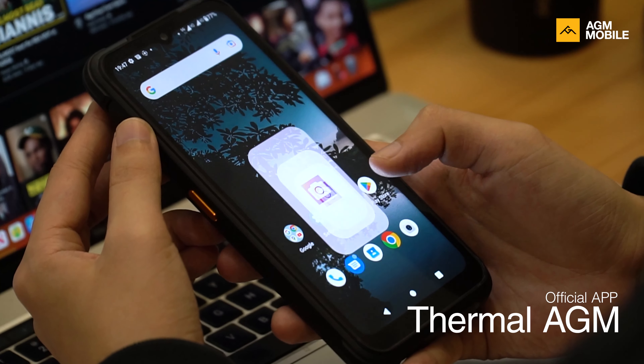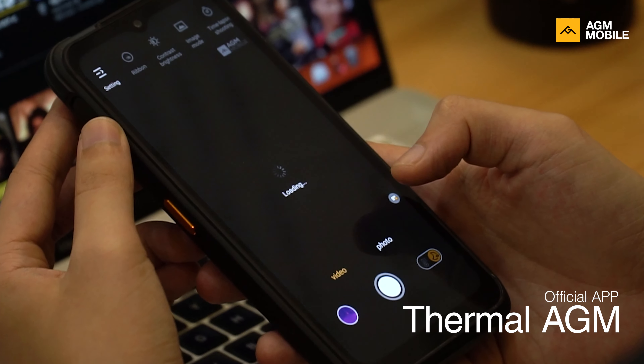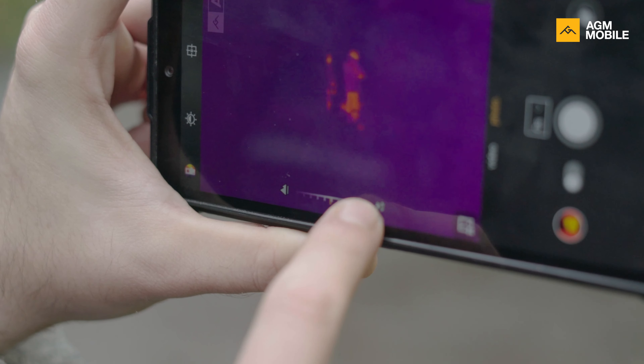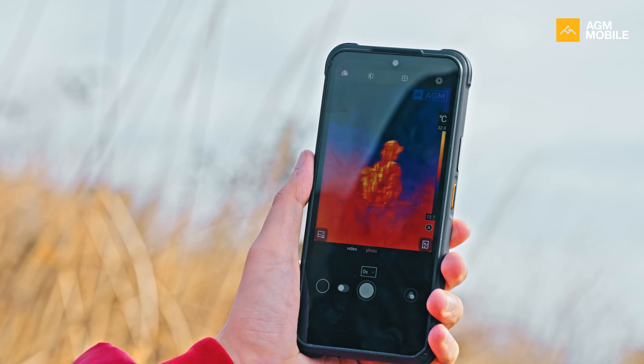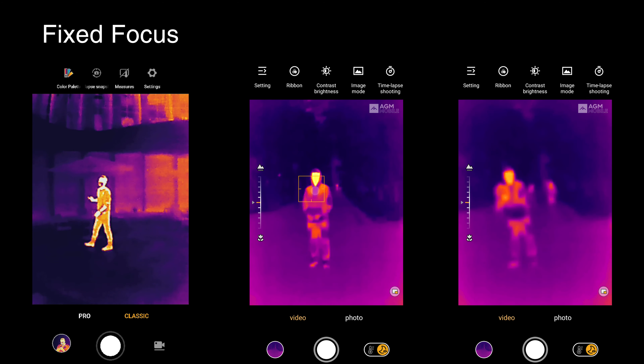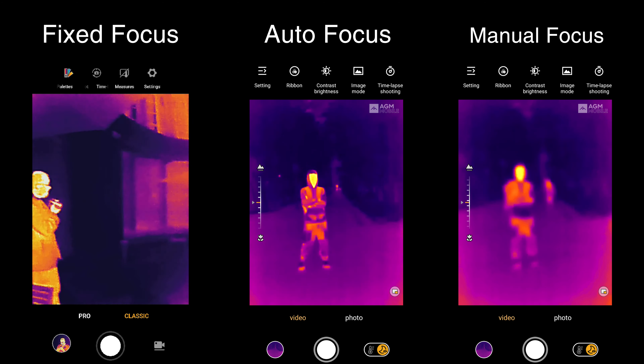Talking about our thermal app, it does have some unique features that even professional devices don't have. We put a lot of effort into developing the best thermal software we could. Auto focus and manual focus are a very useful feature to get a clear look at your target. Thermal cameras usually have three types of focus: fixed focus, auto focus, and manual focus.